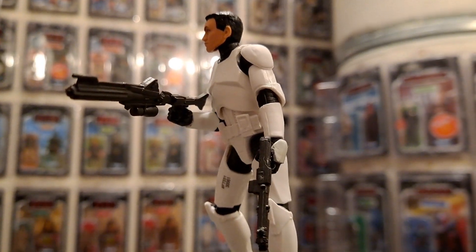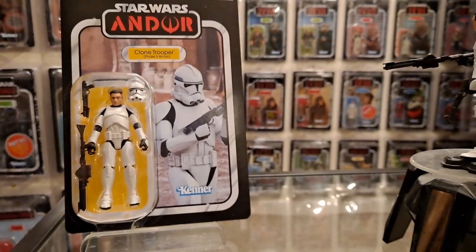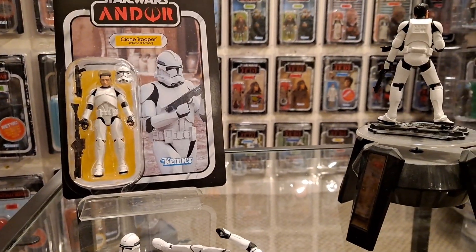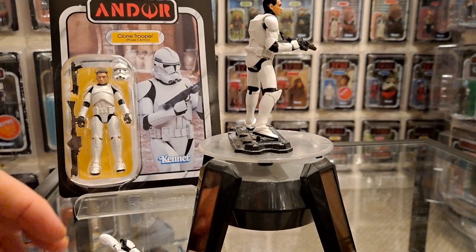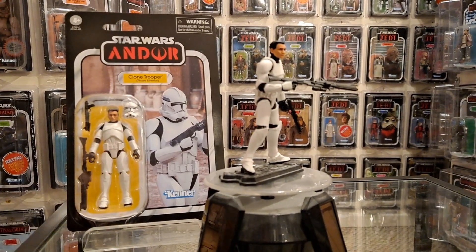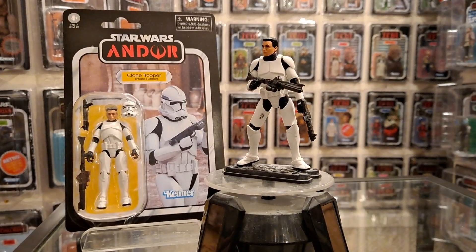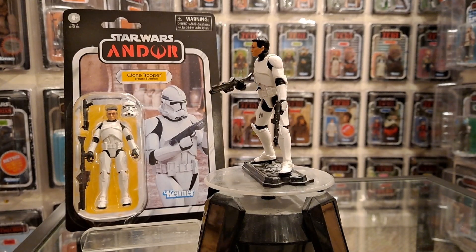There you are ladies and gentlemen - the Clone Trooper Phase 2 armor as seen in Andor, also Revenge of the Sith. Let me know your thoughts. It's great but it's still not quite there - but it's way better than what we've had in the past. Thank you for watching ladies and gentlemen. This has been Only One Kenobi.